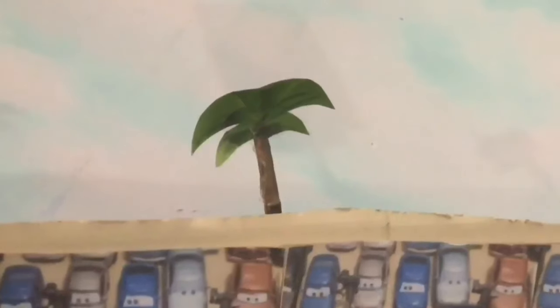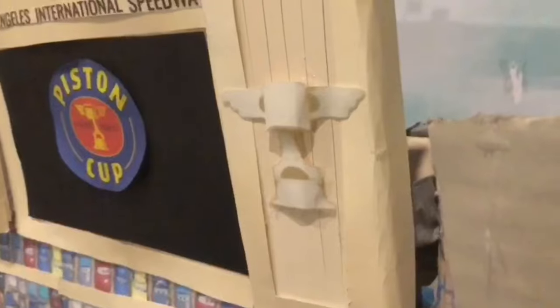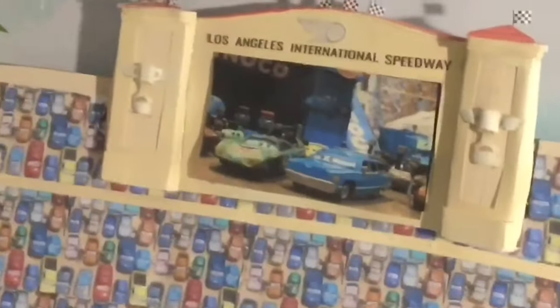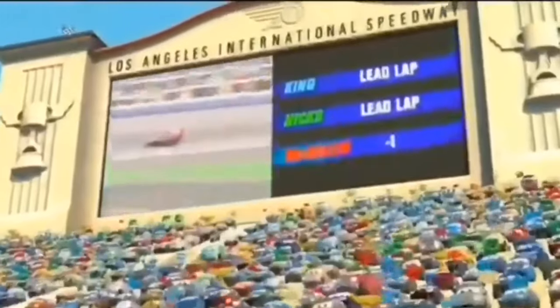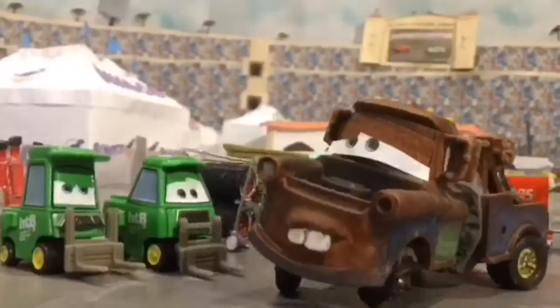We also have the stadium lights and palm trees on top which are stood up using little cardboard pieces. Next we have the two big TVs. They are exactly the same, made out of Bristol Board with two paper piston cups, two checkered flags on the sides, and three in the middle. Here's what it looks like with the pictures. You see the TV many times throughout the movie, and I printed out pictures I took and taped them on for the shot they're in.